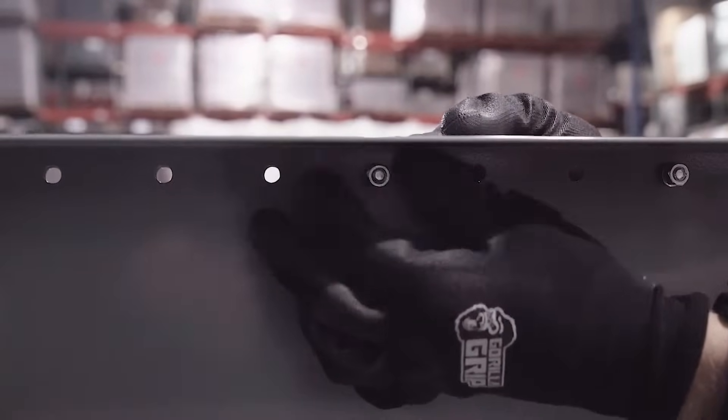The top shelf is 13 and a half inches deep. The middle shelf is 16 inches deep. Each shelf has a 3 inch lip, and the bottom shelf has a folding locking T-handle door.